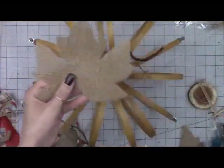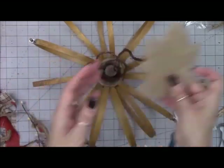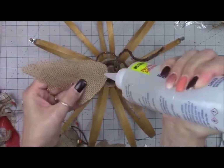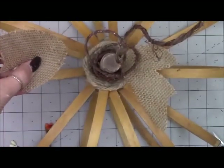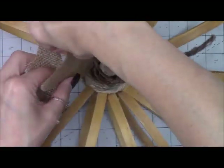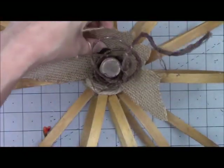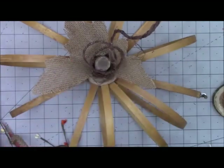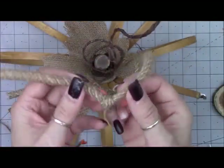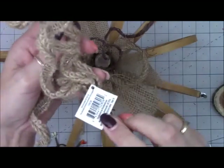Now I'm taking some burlap leaves from Dollar Tree — I just take one and cut it up into three pieces. I've got some already prepared with the string pulled off the edge to distress them, and I just glue the tips and put them right down into where that rope was, inside the center. Then tucking in some burlap ribbon — the lighter shade — and some mesh tubing from Dollar Tree. I took the mesh tubing, tied it around the burlap to make a bow, with a little more mesh tubing tied in a knot, adding a few pieces here and there.